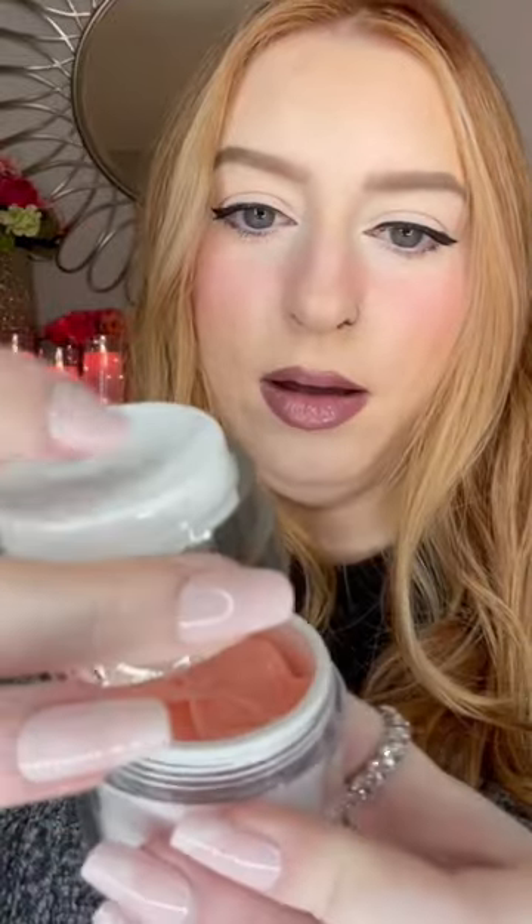I bought these guys from Amazon. I'm scooping it out first and I'm going to put it in here. Now we're going to put this pump on it and screw the cap on.